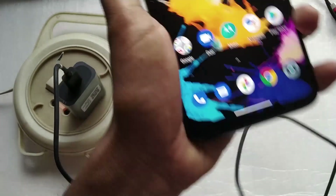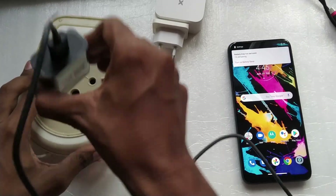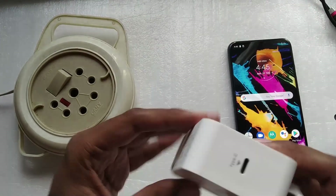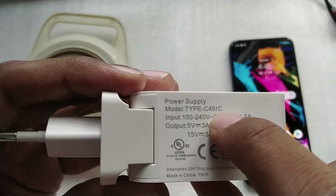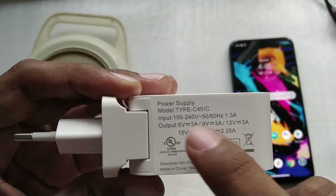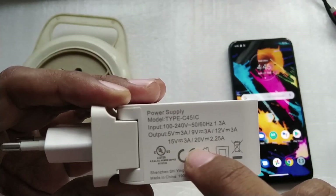Now let's check what happens when we connect a power delivery charger. I'm using an X-Star power delivery charger — this is a USB-C 45-watt charger. It can deliver up to 5V/3A, 9V/3A, 12V/3A, 15V/3A, and 20V/2.25A.